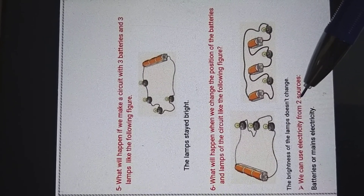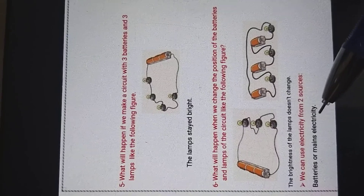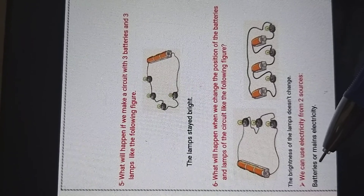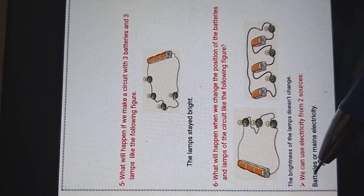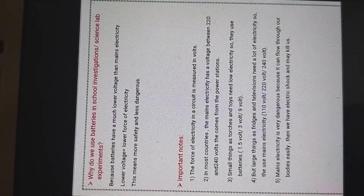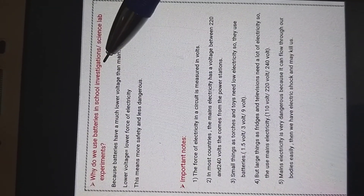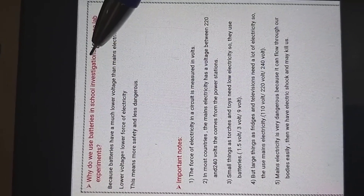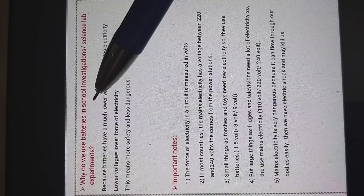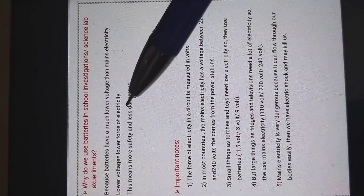We can use electricity from two sources: batteries or mains electricity — you remember this from grade two. So why do we use batteries in school investigations? If we wanted to do an experiment with electricity, we use batteries — we don't use mains electricity. Why?